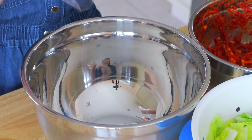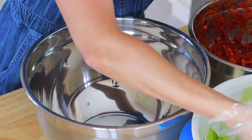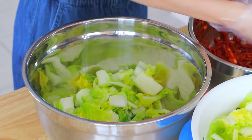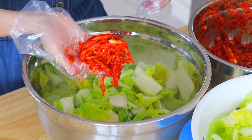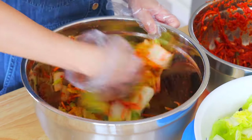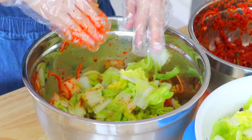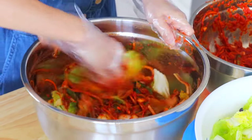In another mixing bowl, put in some napa cabbage and the spicy paste and give it a good mix. Repeat this step until we've finished with all the napa cabbage and the spicy paste.